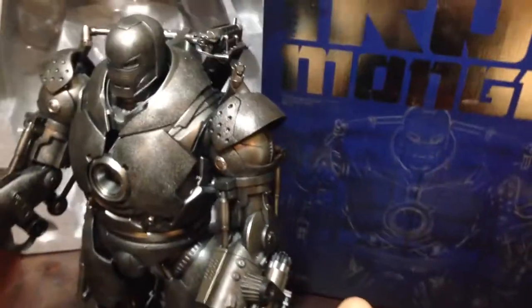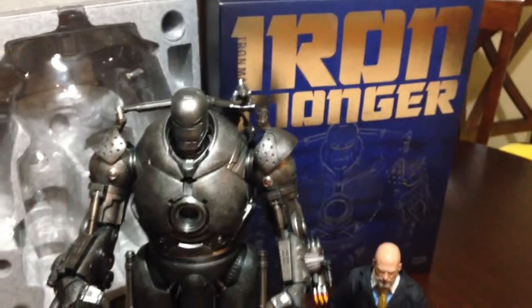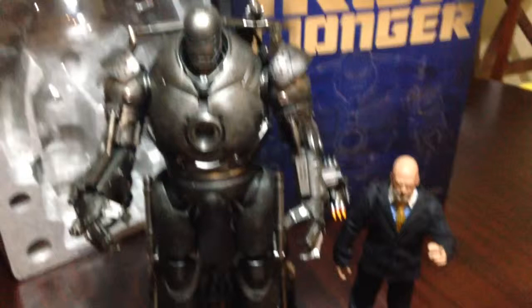That's it guys. This is the Hot Toys Iron Man 1/6 scale. Hopefully you enjoy — thanks guys.